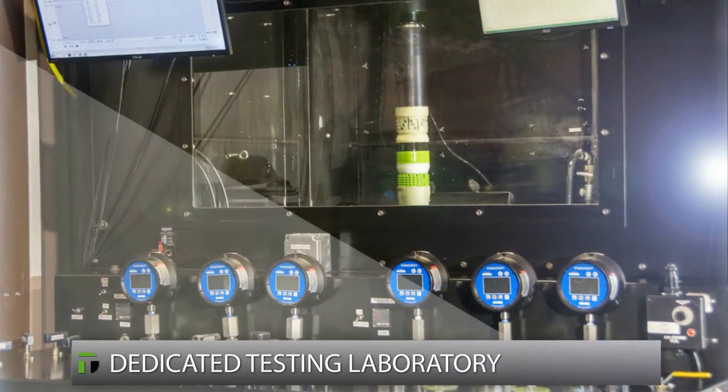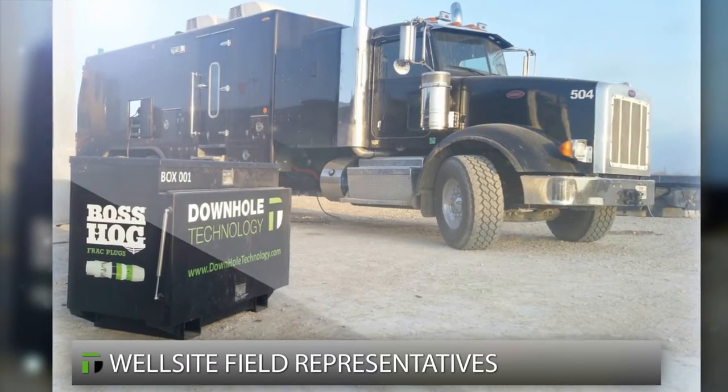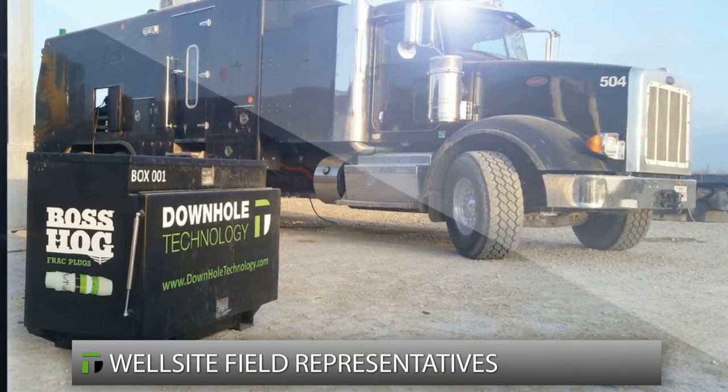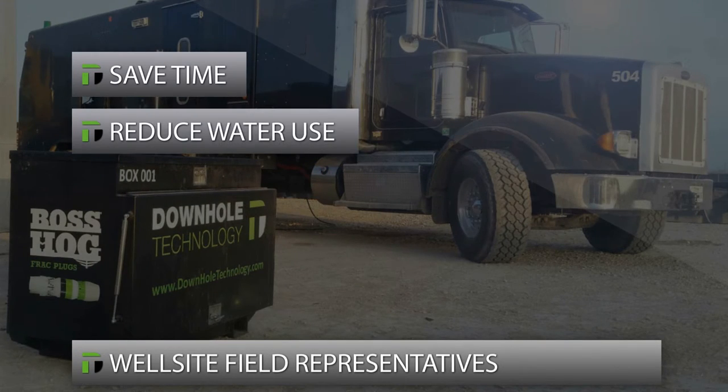Every step — from materials and manufactured components through assembled plugs — is rigorously documented and tested. One plug from each production run is destructively tested at our dedicated frac plug laboratory before the lot is sent to the field. At the well site, Downhole Technology field service representatives advise customers on how to implement our Boss Hog frac plugs.